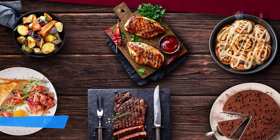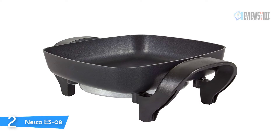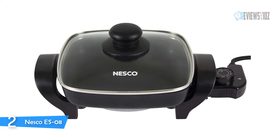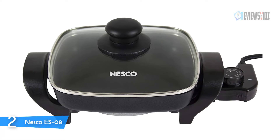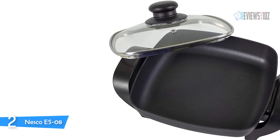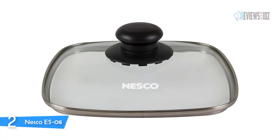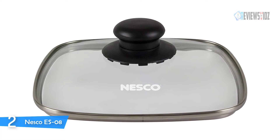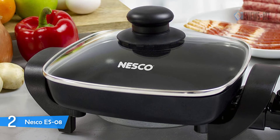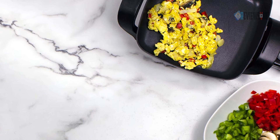Number two: Nesco ES08. The Nesco ES08 electric skillet features a deep premium Whitford non-stick interior, allowing you to quickly and easily cook a small roast, sear steaks, and more. An easy-to-read adjustable temperature control allows for great results. The durable glass lid allows for convenient viewing and is dishwasher safe. It features a die-cast aluminum pan, sturdy tempered glass lid, heat-resistant stay-cool handles, and is 1.75 inches deep. The Nesco 8-inch electric skillet provides portable convenience for cooking on the go. Weight: 5 pounds.